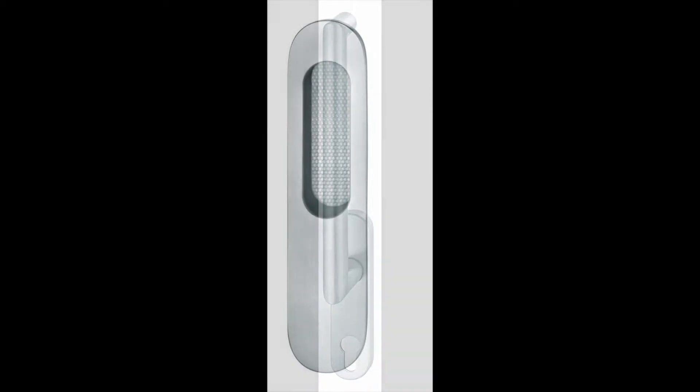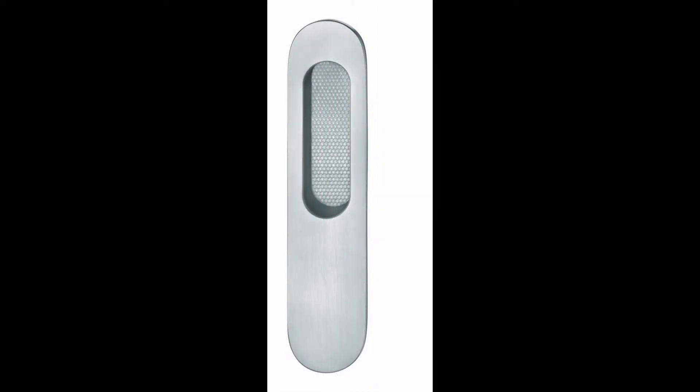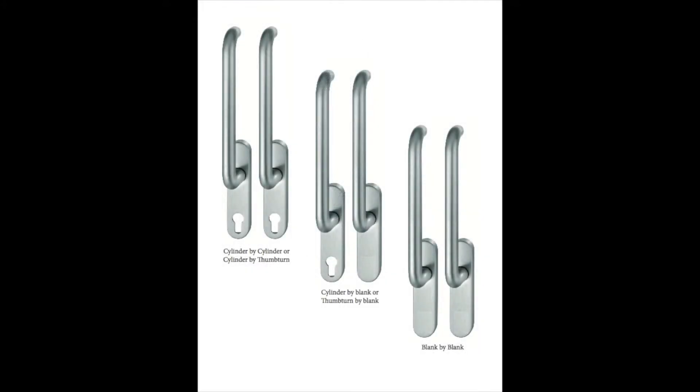To accommodate the various lock functions, we supply our levers with blank escutcheons and with cylinder holes. We also offer two flush cup options, a long and a short, that can be used in conjunction with our levers. Shown here are some of the configurations that are available to you.